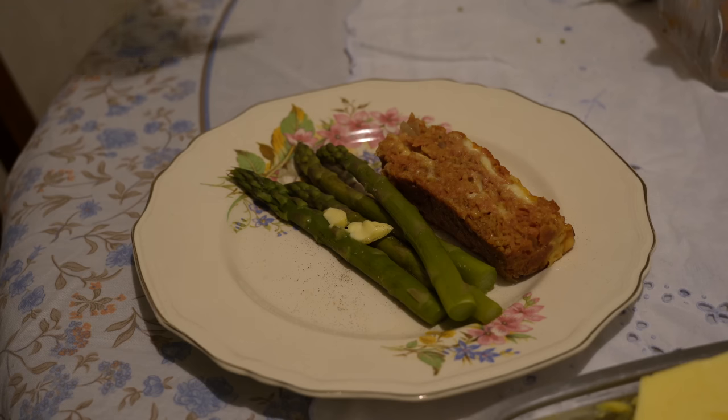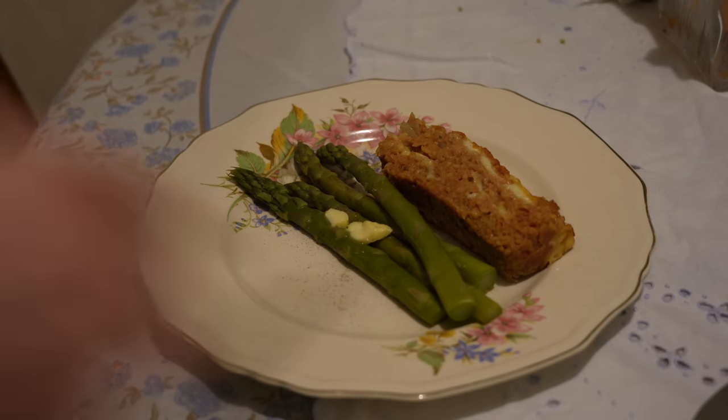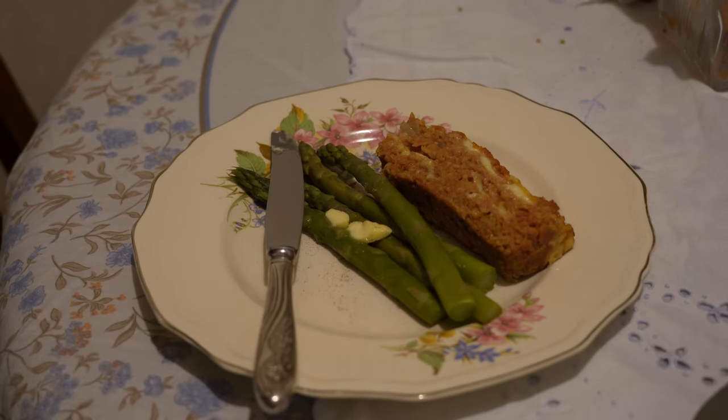I served the meatloaf with steamed asparagus, which paired perfectly. Adding some ketchup or tomato glaze to the meatloaf would make it even more delicious.